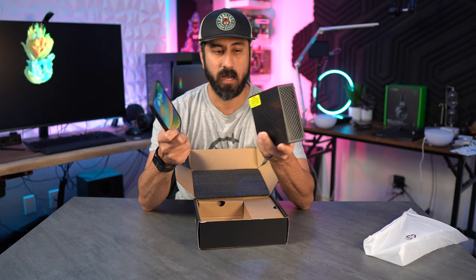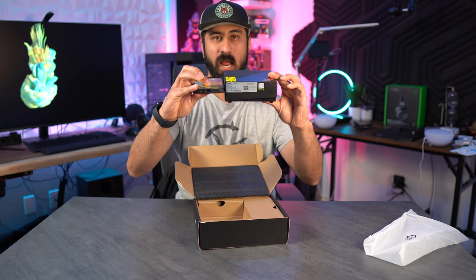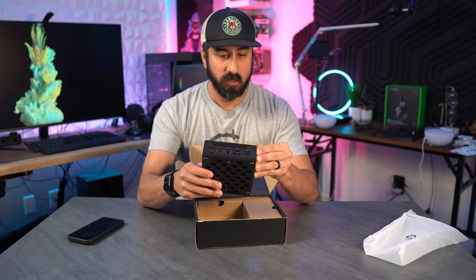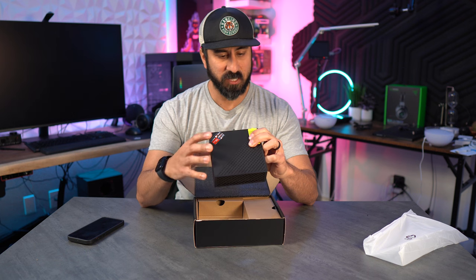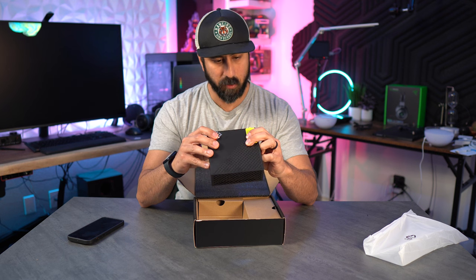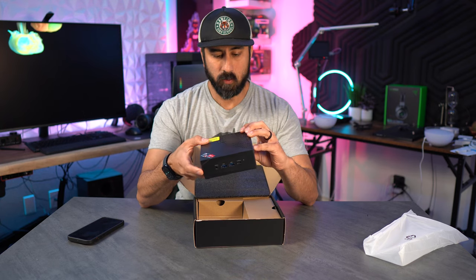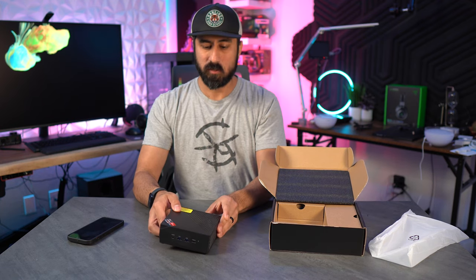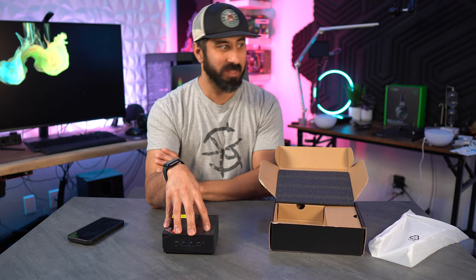As a size comparison, this is an iPhone 14 Pro Max — so it really is tiny. The model is the AM06 Pro and it has the Ryzen 5500U. A lot of the handhelds have Ryzen chips in them, and this has the same kind of chip you'd find in those.